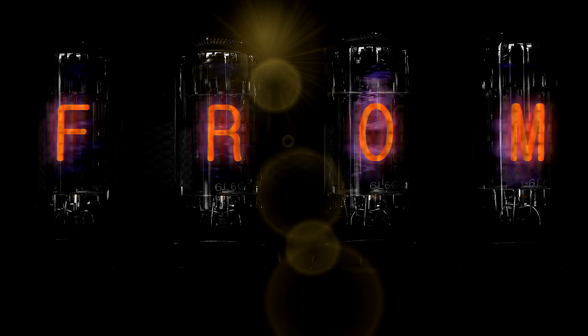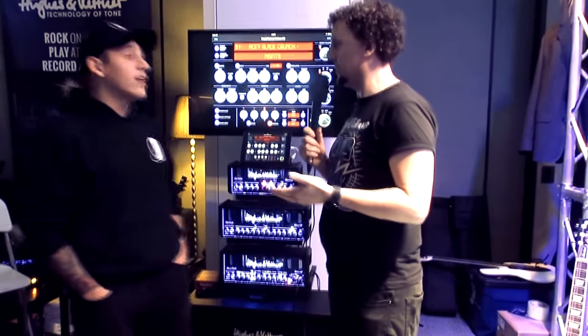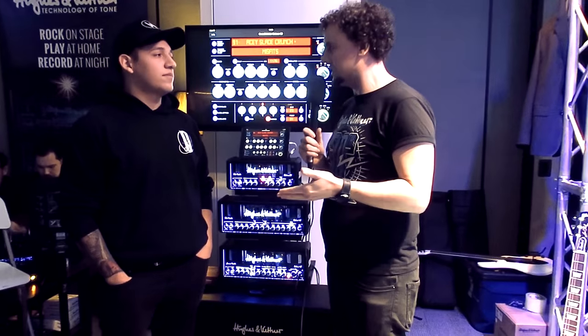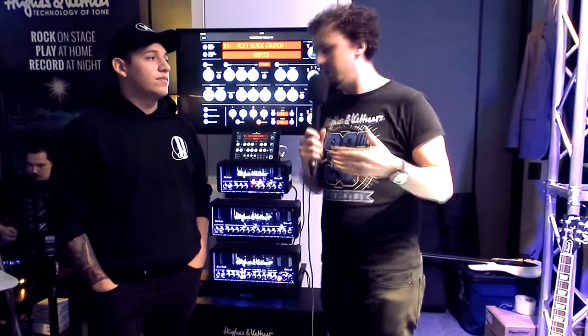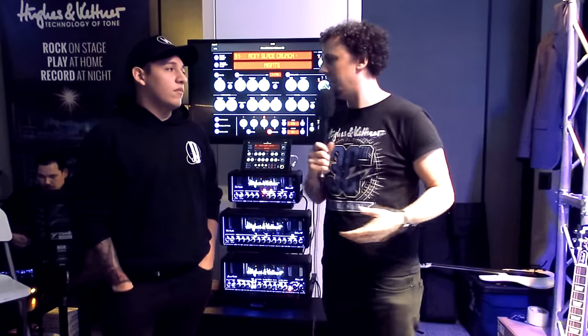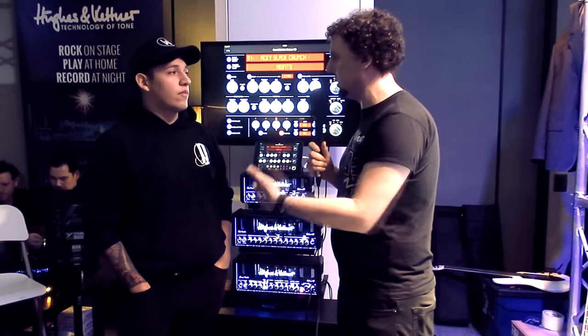Hello, it's Rich from Hughes & Kettner and I'm here with Sebastian from Darkness Divided. Sebastian recently did a playthrough video for us where he demonstrated some of his metalcore sounds from his band using the Redbox. We've brought Sebastian here today at our NAMM Show booth to show us what he did with the Grand Meister Deluxe 40, tell us about the sounds he produced, and why he chose to do that.